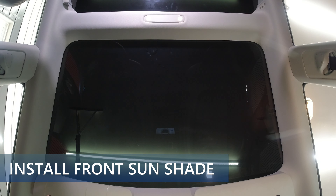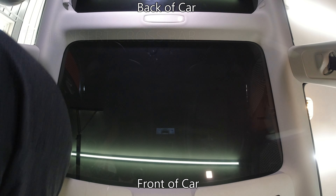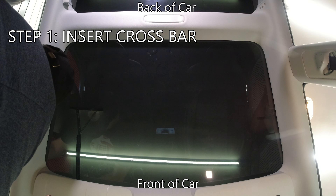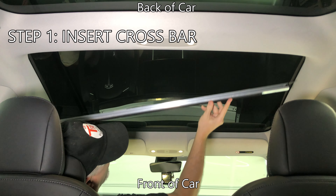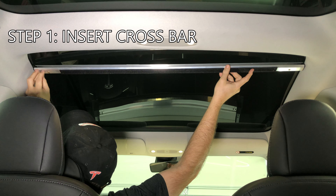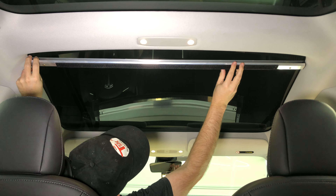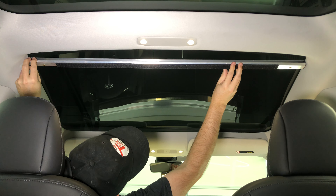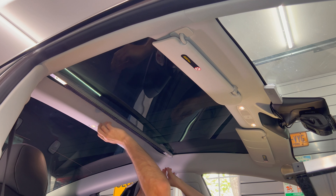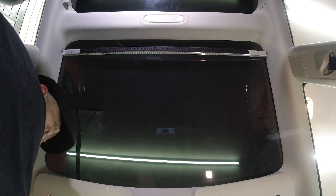For installation I will start with the front window. We are looking up from the center console — the front of the car is the bottom of the screen. Step 1: install the crossbar towards the rear of the window. The arrows show that the solid side faces the front and the slotted side faces the rear. The Velcro side faces down. The plastic tabs on each end will slip under the headliner trim. Place it so it goes as far back towards the rear of the car as possible — it wedges in pretty tight.